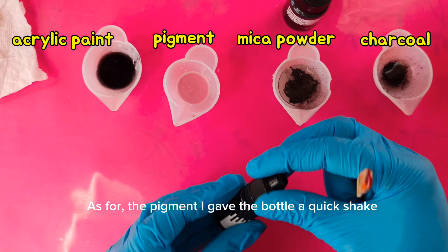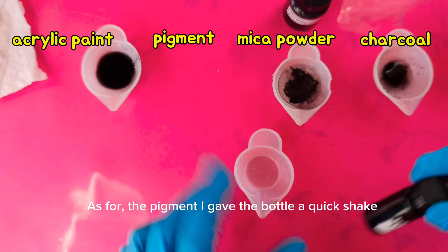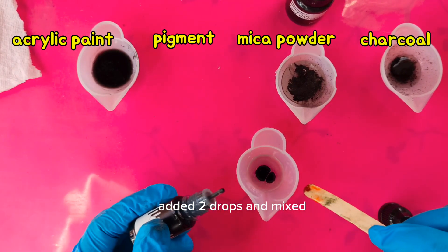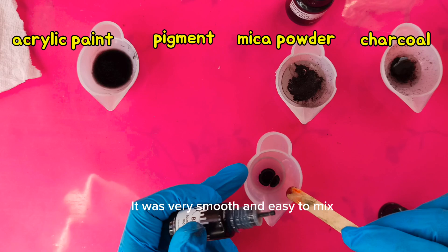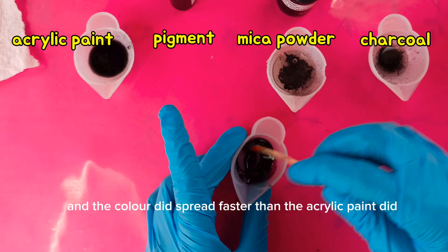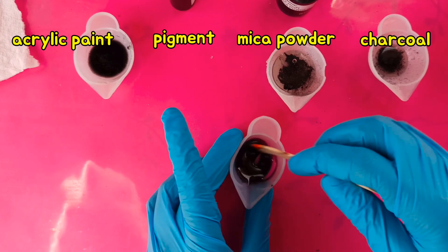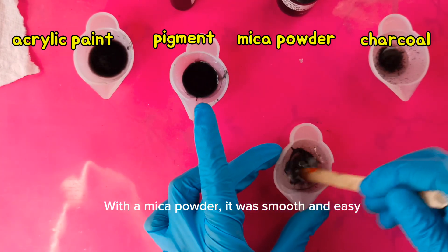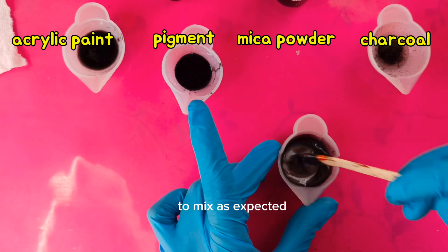After the pigment, I gave the bottle a quick shake, added two drops, and mixed. It was very smooth and easy to mix and the color did spread faster than the acrylic paint did. With the mica powder, it was smooth and easy to mix as expected.